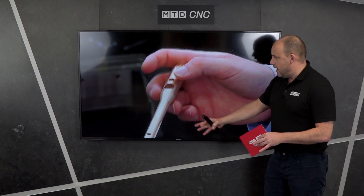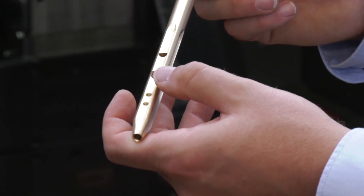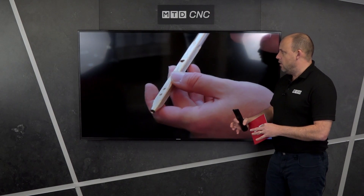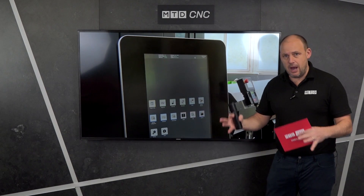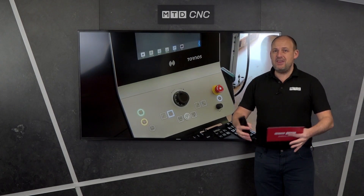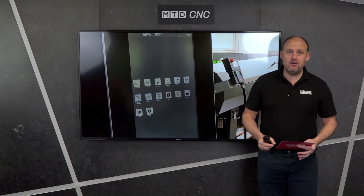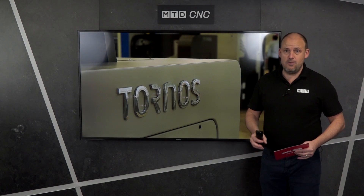Here you can see a part that was being prepared for the EMO show last year, which has various different features on it. It's quite a length of part, but you'll see that's where all the different axes come into play. When you're machining on a machine like this, you want to know whether you're going to have a collision, so I asked Brice whether their Tysus control actually prevented that from happening.